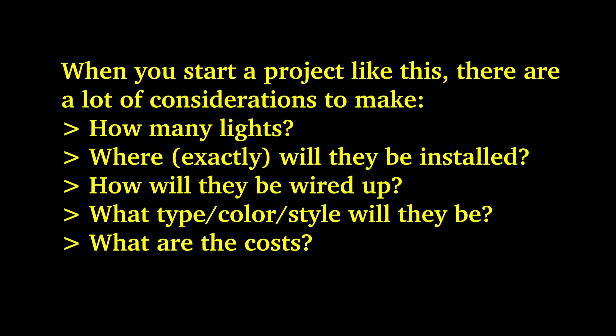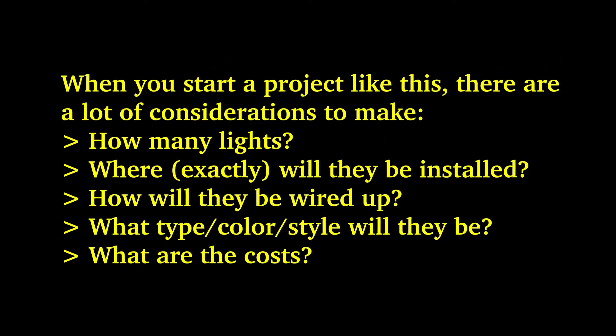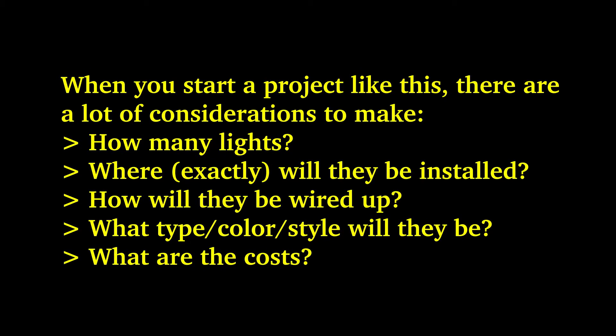When you start a project like this, there are a lot of considerations to make. How many lights will there be? Where exactly will they be installed? How will they be wired up? What type, color, or style will they be? And what are the costs?